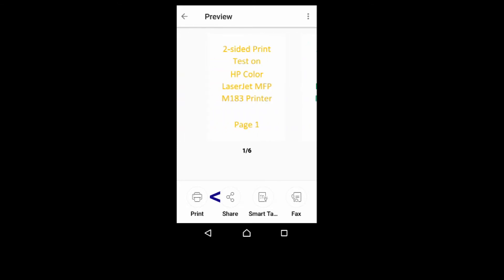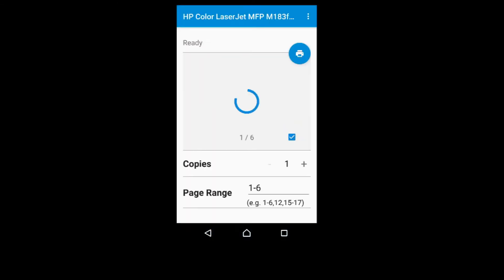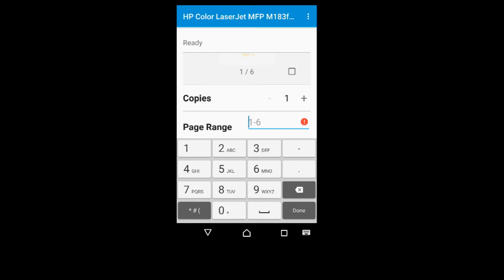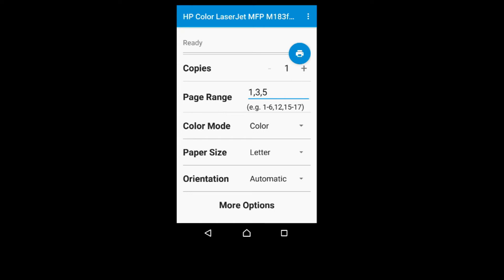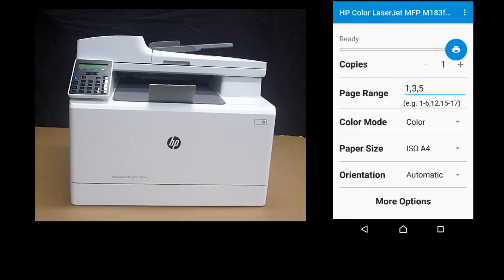So tap on Print. In order to print a two-sided document, we will need to print the odd pages first. So let's print page 1, 3, and 5. The paper size is A4. So once ready, tap on Print.